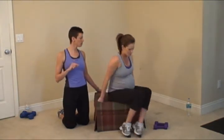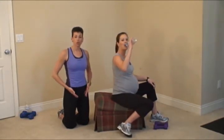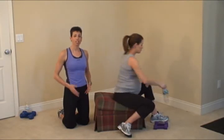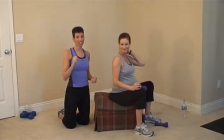One more set of kegels — let's really make them good. Pull that pelvic floor up and in and hold — three, two, one, release. Up and in — three, two, one, release. One more — pull that pelvic floor up and in, three, two, one, release. Grab your water. Kegels are so important: your pelvic floor is working so hard right now to hold your baby. We want to keep it nice and tight — it's going to help you in labor and help you afterwards.